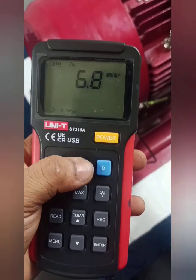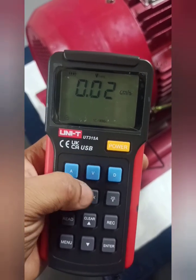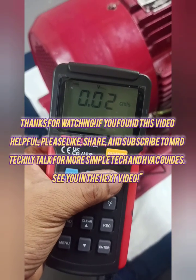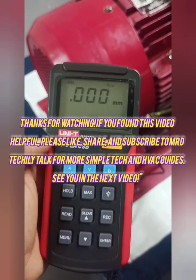3. Hot Wire Anemometer: Consists of a thin, electrically heated wire. The wind cools the wire, and the anemometer measures the change in electrical resistance due to the cooling effect.